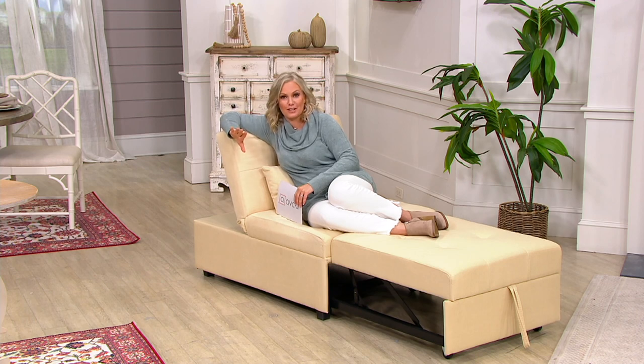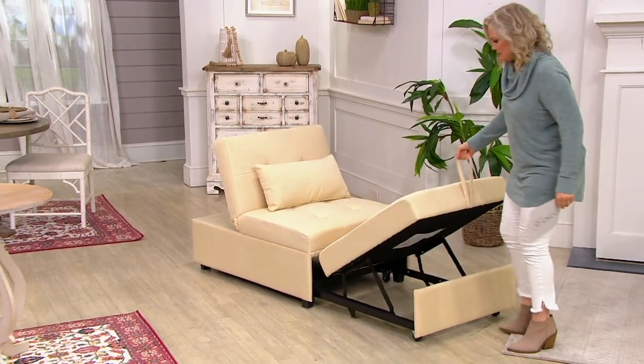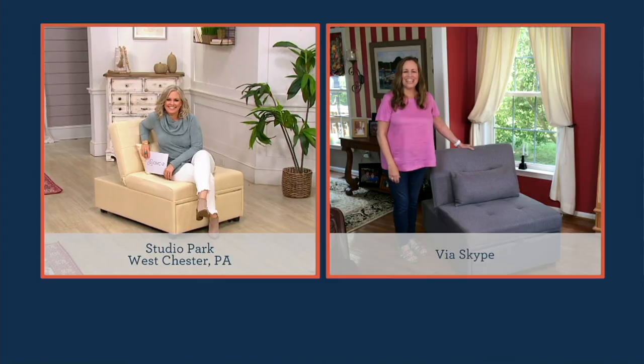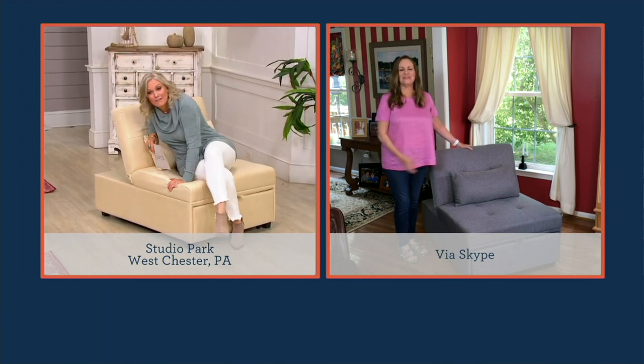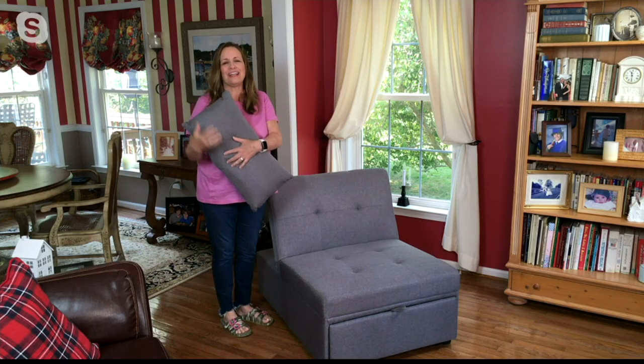As soon as I saw it I was like, let me just show you what it does. Look how easy this is — and now it's a chair. Hi Sue! It's so good to see you. You look so comfy! It really is comfy, and the pillow is so comfy and cushy.